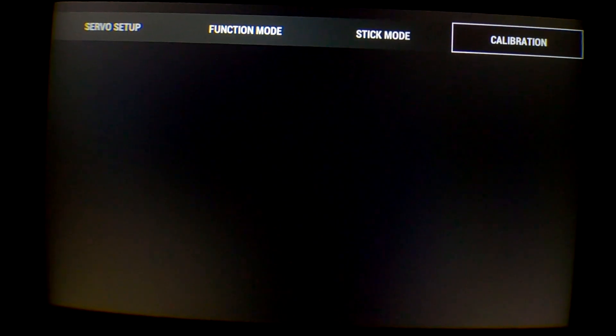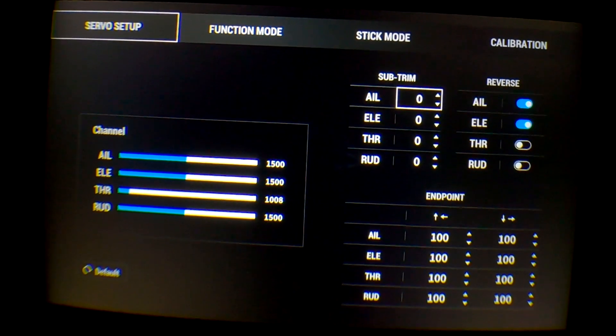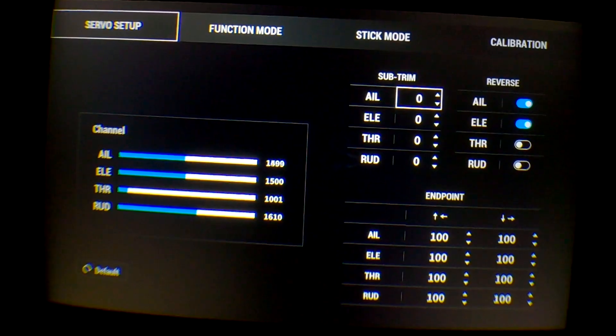Now I just go back into the servo setup to double check that everything looks good and that I can move my sticks around and that they do make the full travel.